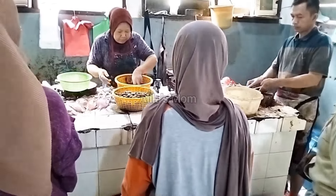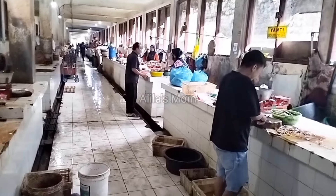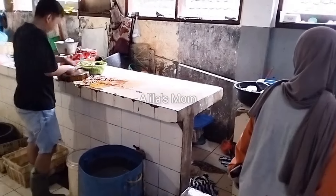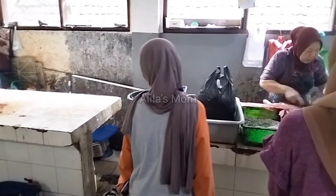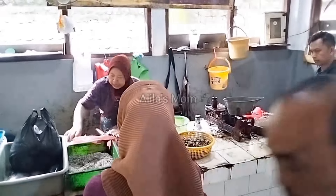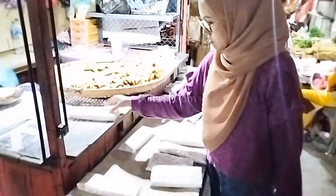Halo Mam, halo teman-teman semua, assalamualaikum, ketemu lagi di channel saya Alilas Mam. Apa kabarnya teman-teman semua hari ini? Semoga kalian selalu sehat, selalu bahagia, dan juga selalu dalam lindungan Allah SWT.